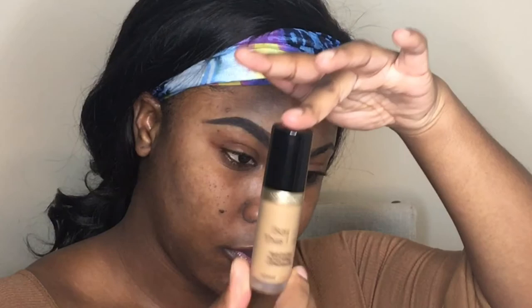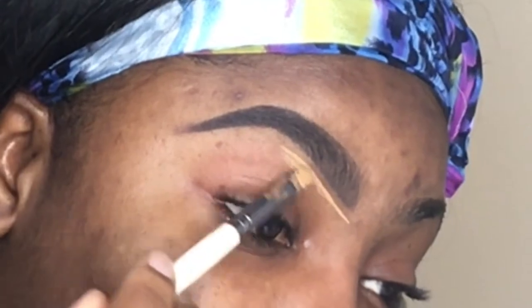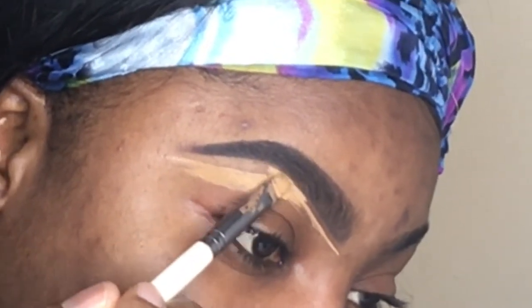This is what we have when we just fill it in with no concealer. I'm going to go in with the Too Faced Born This Way concealer in the color Butterscotch, and I'm going to use that below my eyebrows. This is something you need to know when you're filling in your brows: you don't go all in at once.